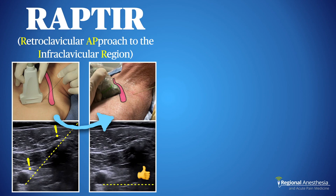Finally, the retroclavicular or raptor approach can provide excellent needle visualization due to the flattened trajectory. For an in-depth discussion of the raptor, check out this video.